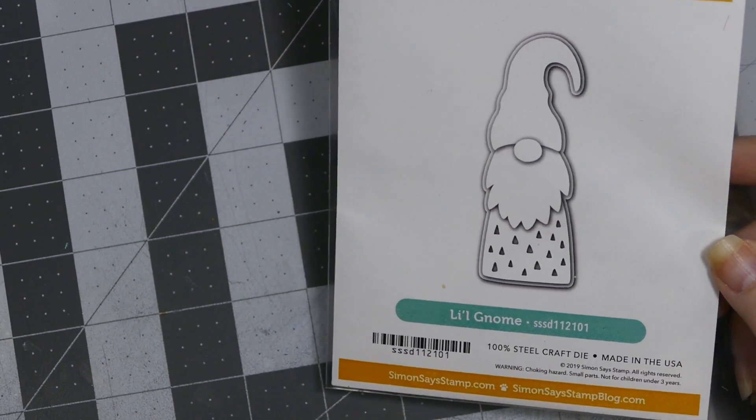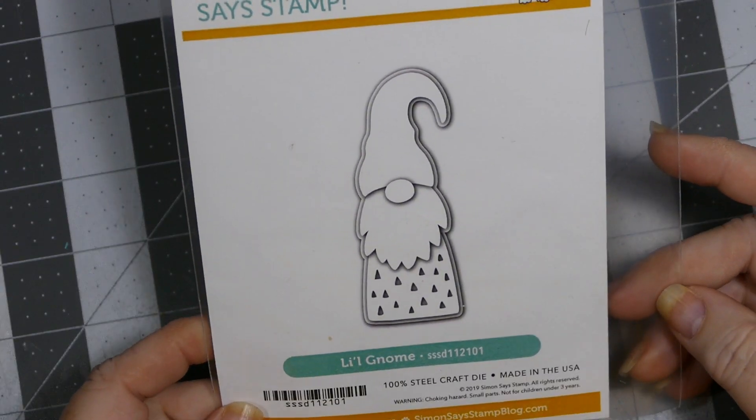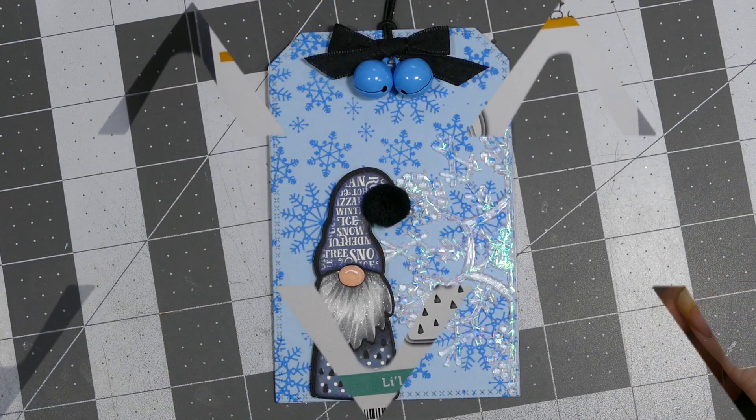I just used some of my basic tag dies. I wanted to start out by showing you this and I'll be right back in one second with my first tag.